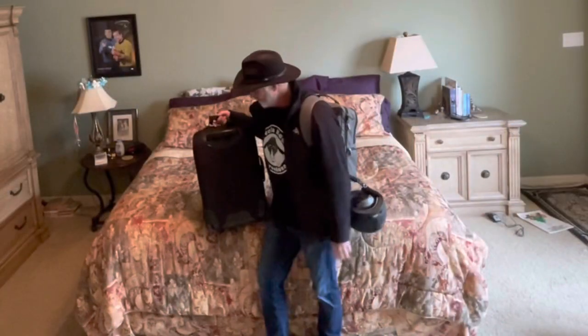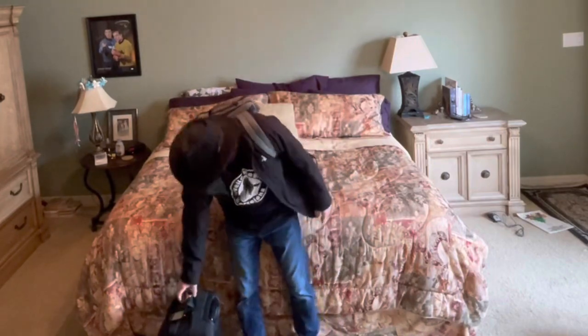All right, there we go. Packed in light to go skiing — enjoy.